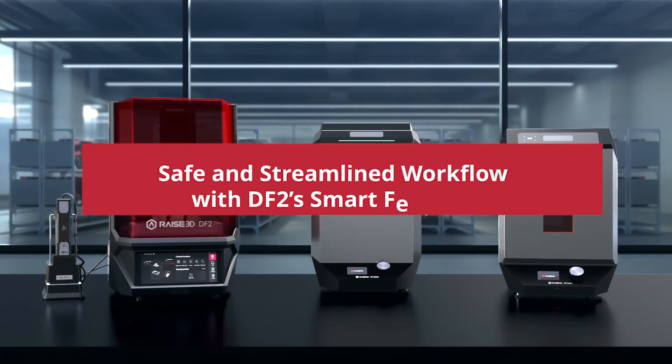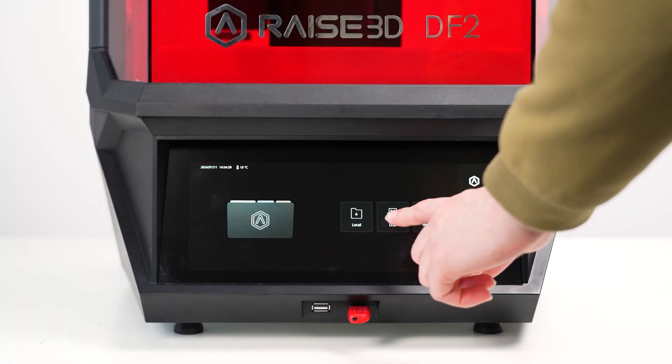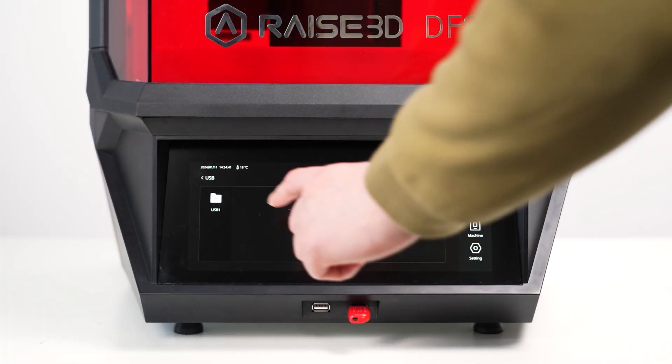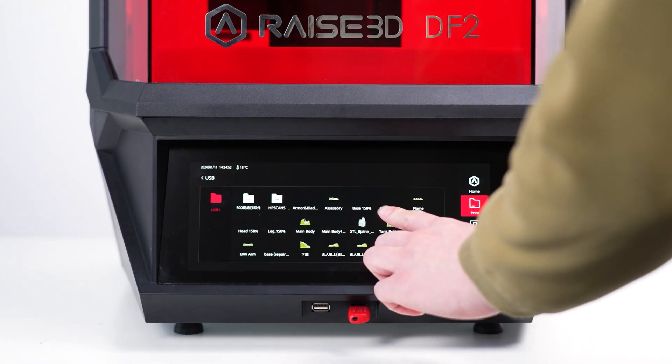I love how streamlined it's all been — it's essentially plug and play. You put in the file you want, it has all the templates built in, and it has all the settings for washing and curing for that particular resin model.